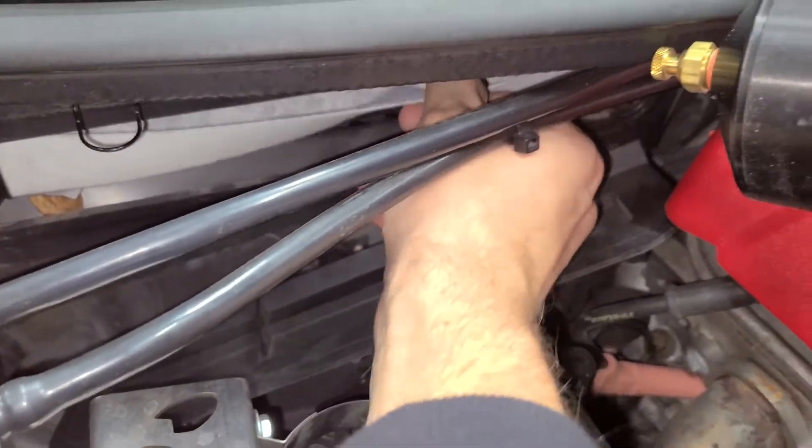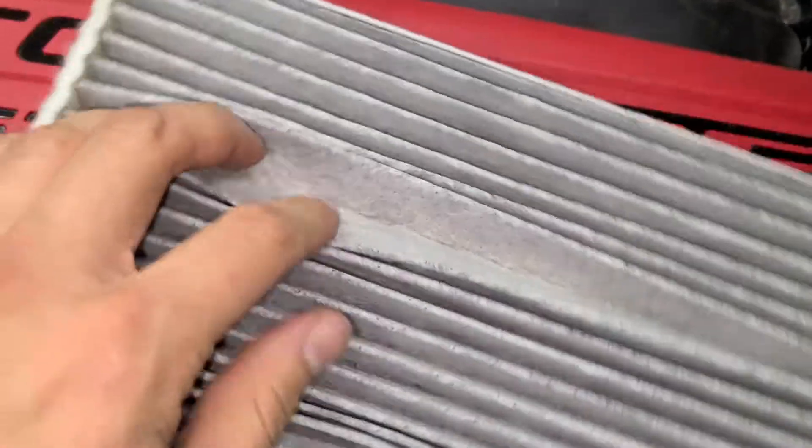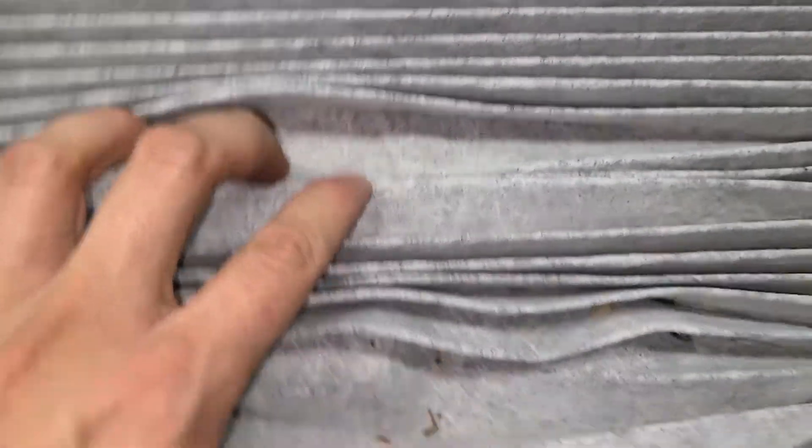Then you just reach in and pull out the old filter. New to me car — wasn't sure what to expect, but I mean, it's not great, but it ain't bad.